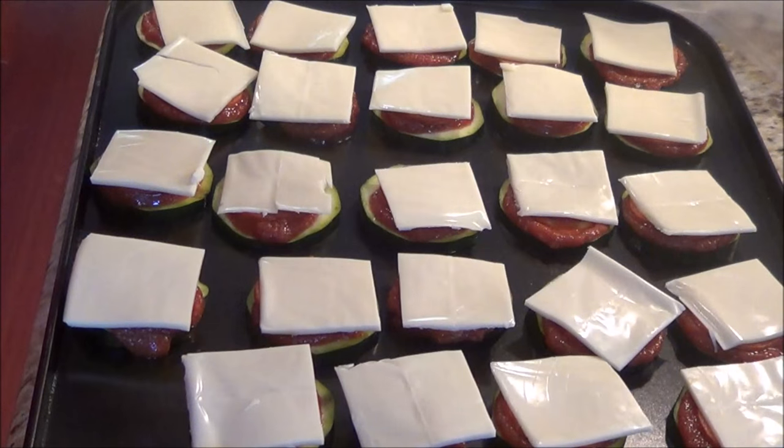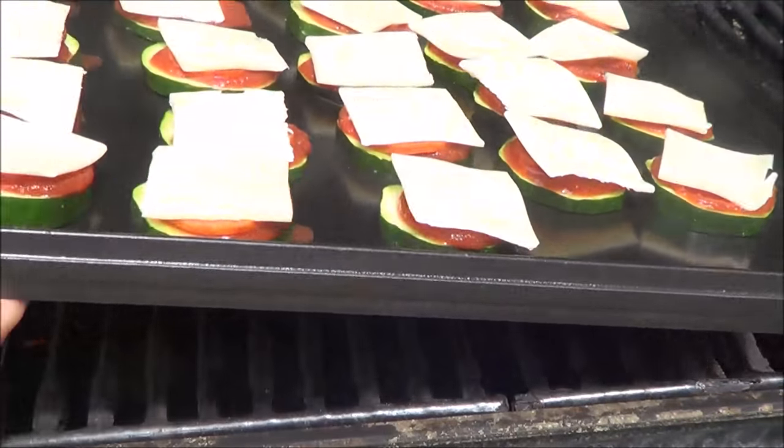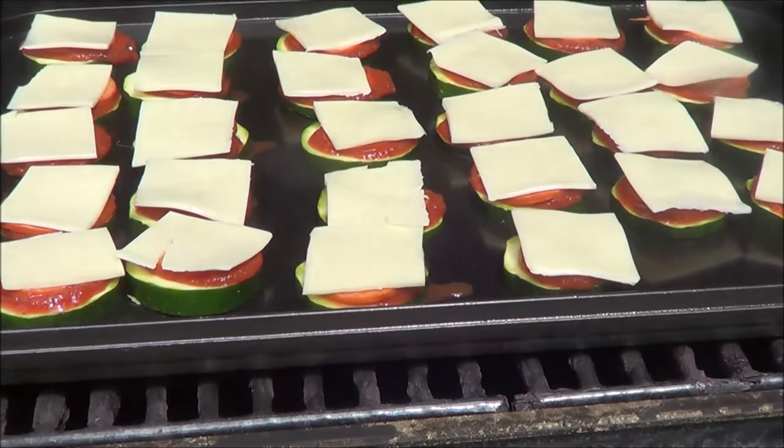Now we're going to put them on the barbecue at 400 degrees and just let the cheese melt and the bottom of the zucchini crust up a little bit. The temperature is at 400 and we'll set them on the barbecue, close the lid, and time it. It should take about ten minutes.